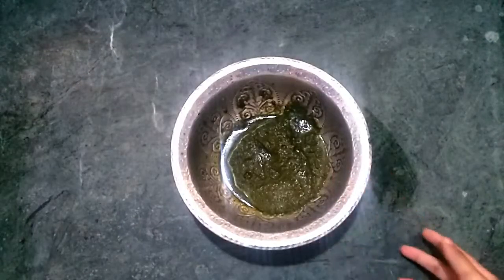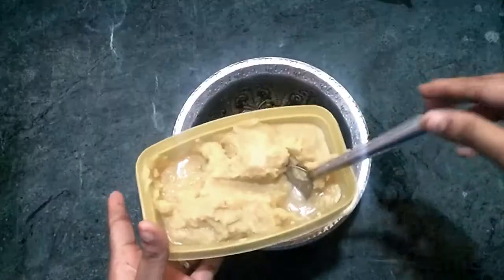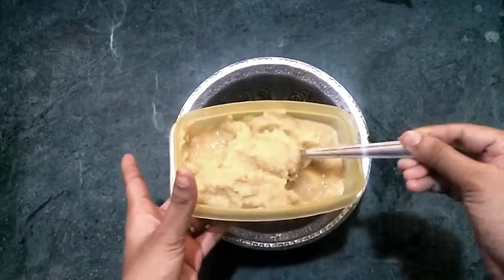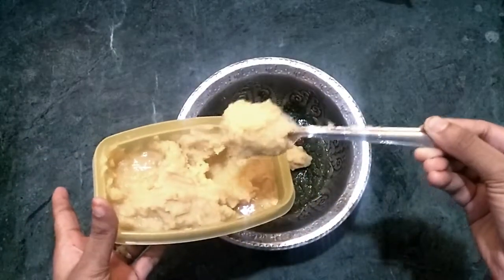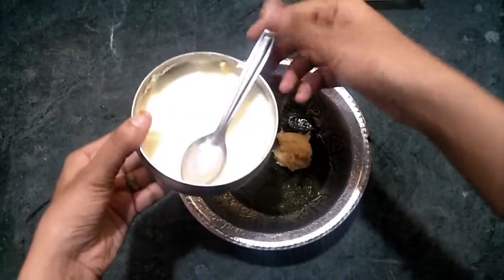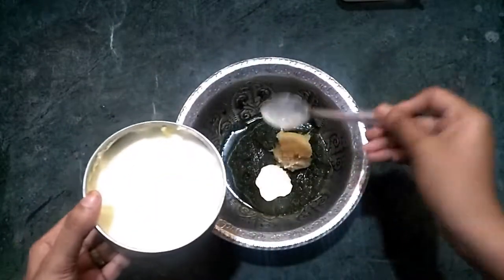Now we will add the paste in the pan. Add 2 spoons of paste in the pan, then add 3 spoons of paste in the pan.